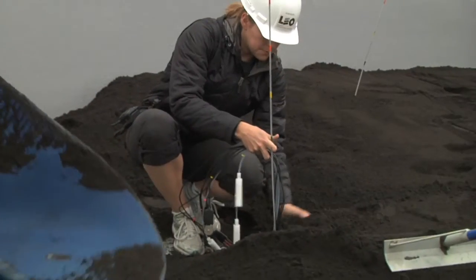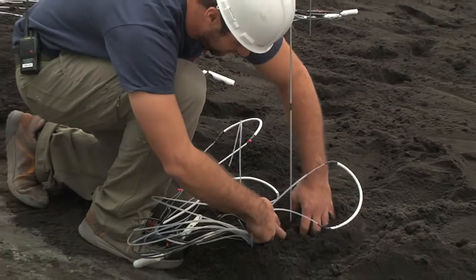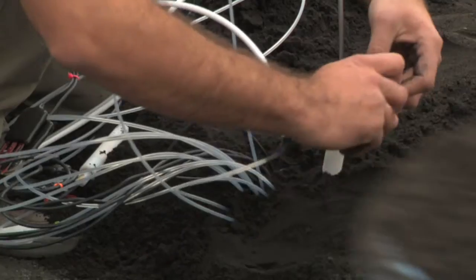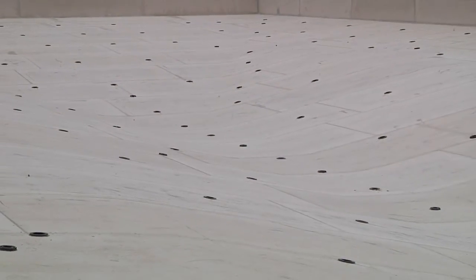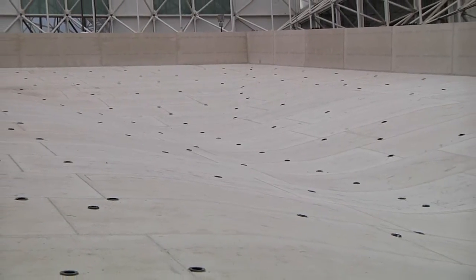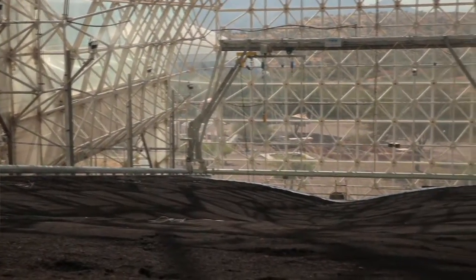We're going to have a full meter of soil with sensors at up to four different depths in different locations, allowing us to trace a rainstorm as water first hits the soil. Sensors at 5 centimeters will detect it first, then at 25, 50, and 85 centimeters as the water percolates down. As water moves through the lower soil, sensors in the upper part will show water flowing out or evaporating back, and we'll be able to see in three dimensions how water makes its way through this complex landscape.